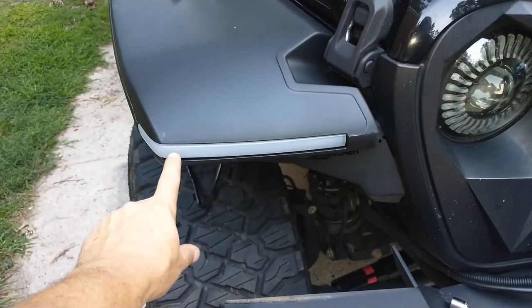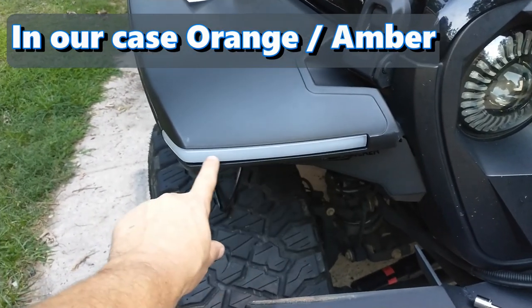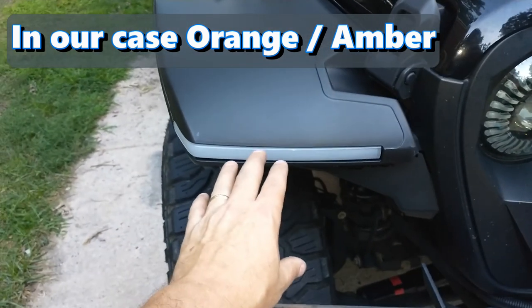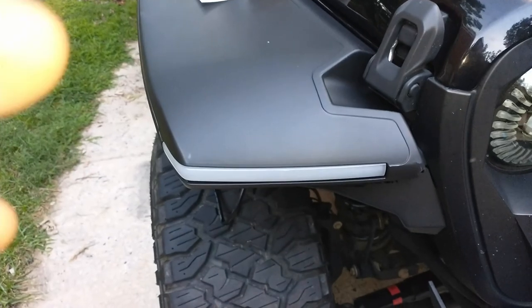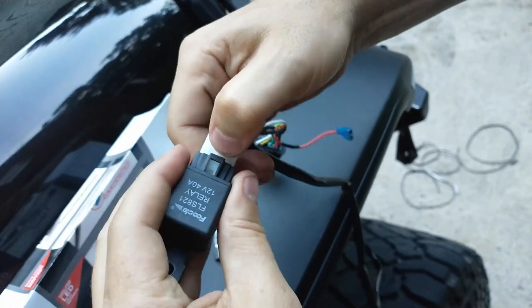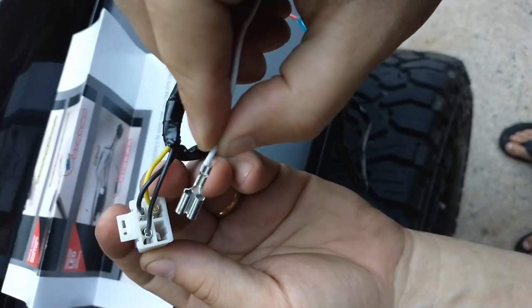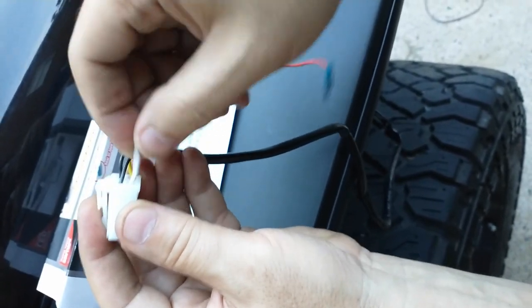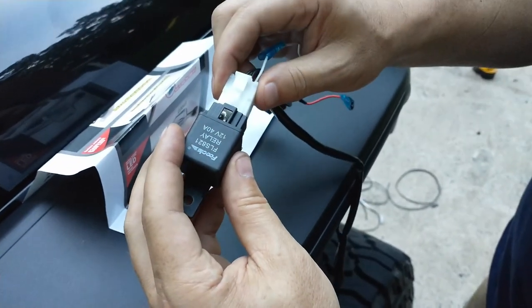With switchback, when the regular headlights are on the light goes white; when the turn signal is on it goes amber — that's how you know you have switchback. To connect the white wire, push down on the tab and pull out the relay, make sure the white wire is oriented the same direction as the others, and slide it down until it locks into place. Then reconnect the relay. The blue connector slides off, locks in, and connects back into the relay.